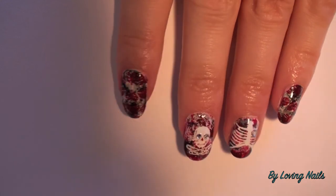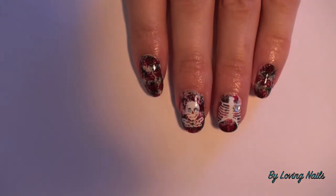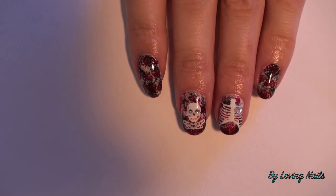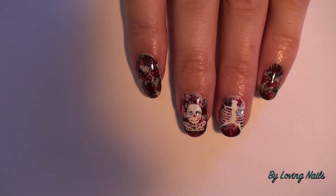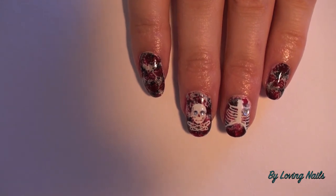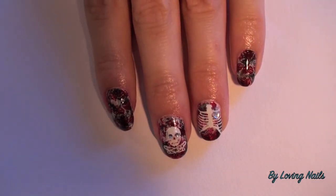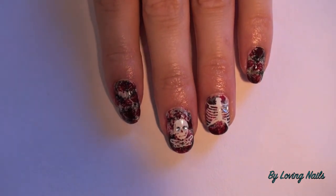I'm done now and this is the end result. I really like it — I think it turned out really cool. If you'd like to check out MoYou London's amazing stamping plates you can do that; I will add the link for their online store in the infobox. I will also add the link for Mundo de Unas's online store in the infobox if you are interested in checking out their amazing stamping polish. And I would be happy if you support me and check out my Instagram account and Facebook page — I will add those links in the infobox as well.